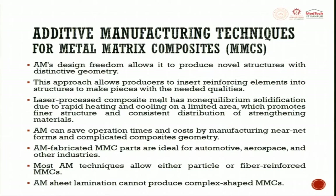Additive manufacturing's design freedom allows it to produce novel structures with distinctive geometry, enabling producers to insert reinforcing elements into structures to make pieces with needed qualities. Laser-processed composite melt has non-equilibrium solidification due to rapid heating and cooling on a limited area, which promotes finer structure and consistent distribution of strengthening material.